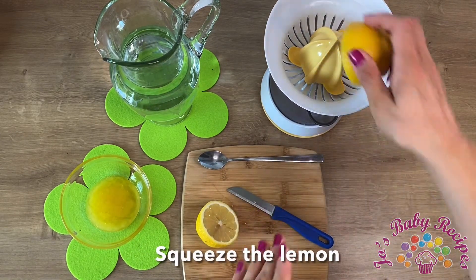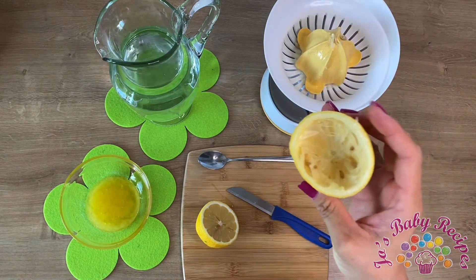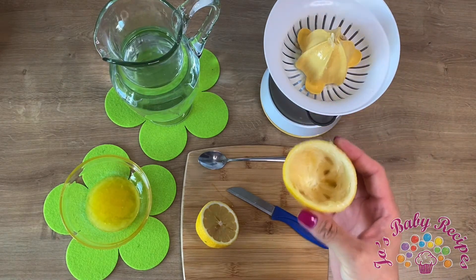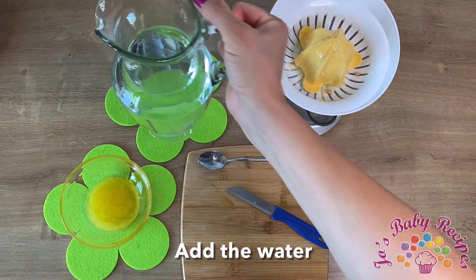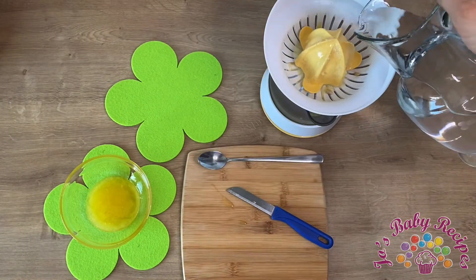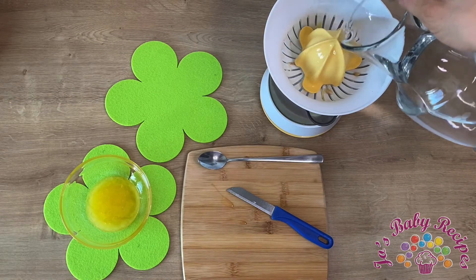helps me squeeze it really good. As you can see, it's all squeezed now. The second part — what I do now is add the water, so I can clean the kitchen tool a bit and save all the lemon that's